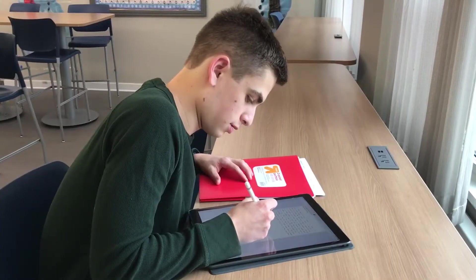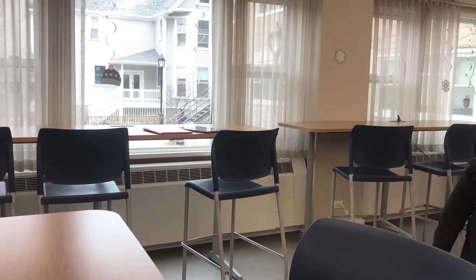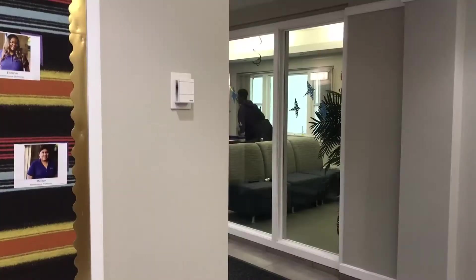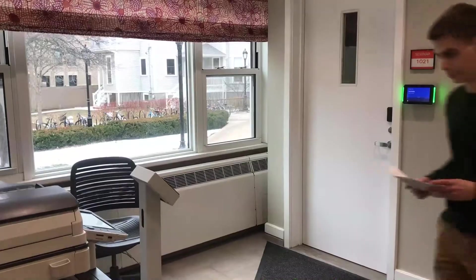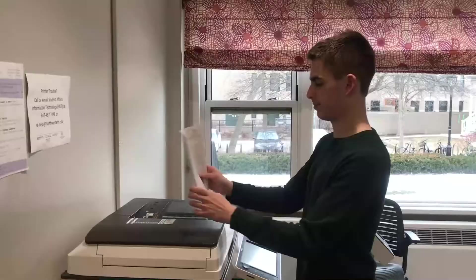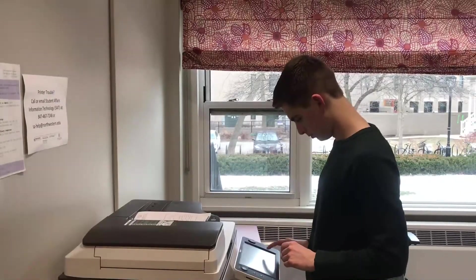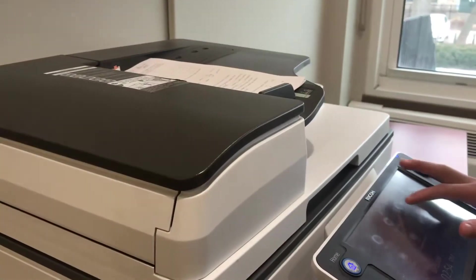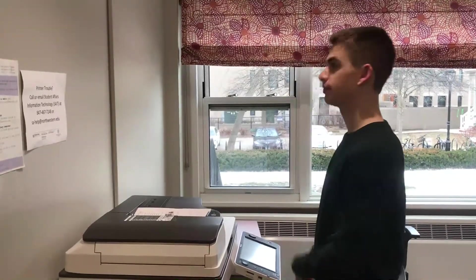Whenever I have papers that have been marked up by a teacher that I want to save — because I keep everything on my iPad — I'll come down to the lounge and walk up to the scanner. I'll click the scanning preference, and I have my email already saved in there, so I'll press my email. Then I'll set my settings to make sure it's back-to-back and in color, and I'll press the button.